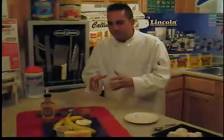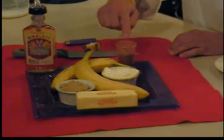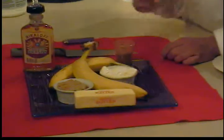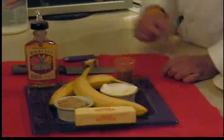This is a classic ice cream dish called Bananas Foster. Let's get started with the ingredients you will need: some cinnamon, of course some ice cream, bananas, butter, and brown sugar. Please use unsalted butter, and some brandy or you can use 151.